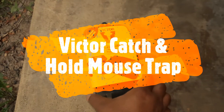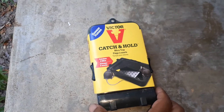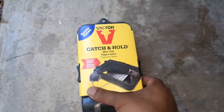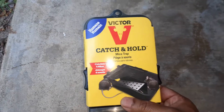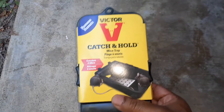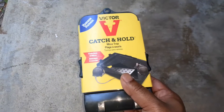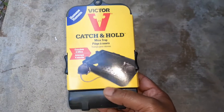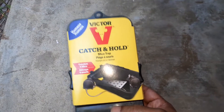In this video I'm going to review this Victor catch-and-hold mousetrap. This is a humane way to catch and release so you don't have to kill the mouse. I have some mice problem in my yard and it's getting into my boat, which is not a good thing. I've already killed a few with the mousetrap but now I'm going to try catch and release.